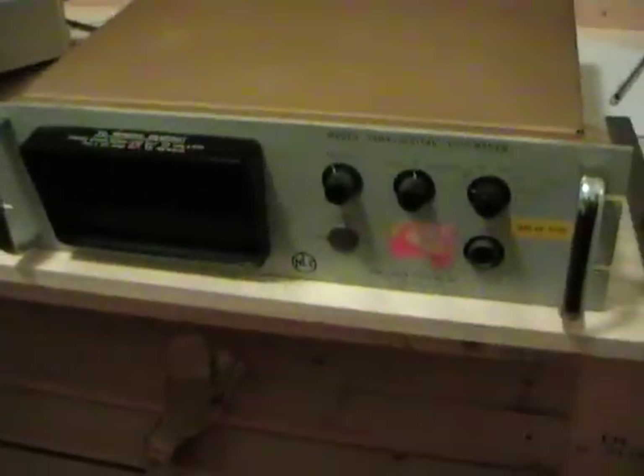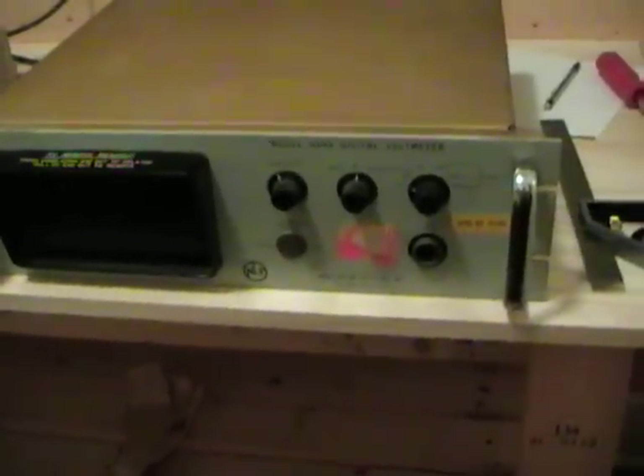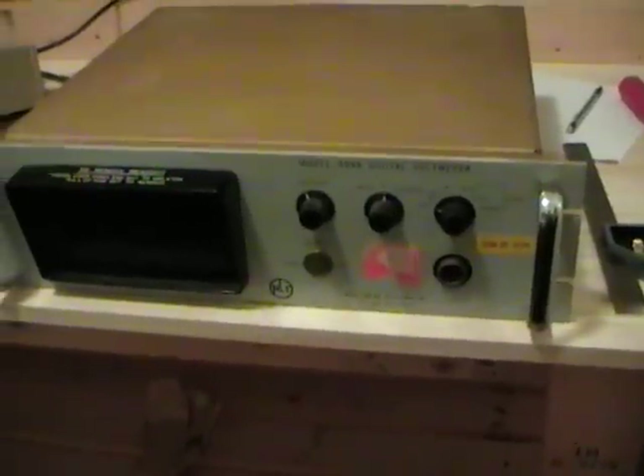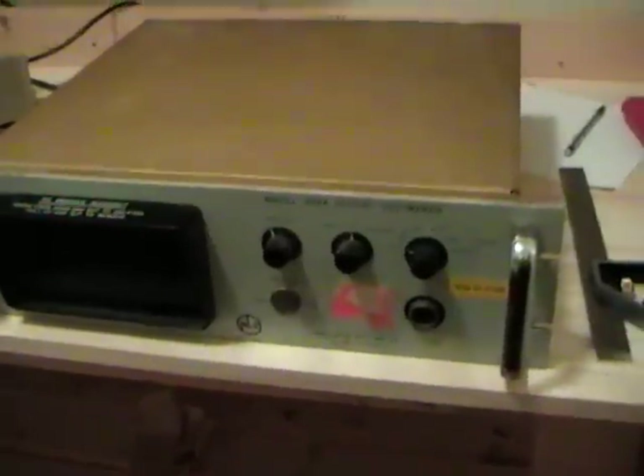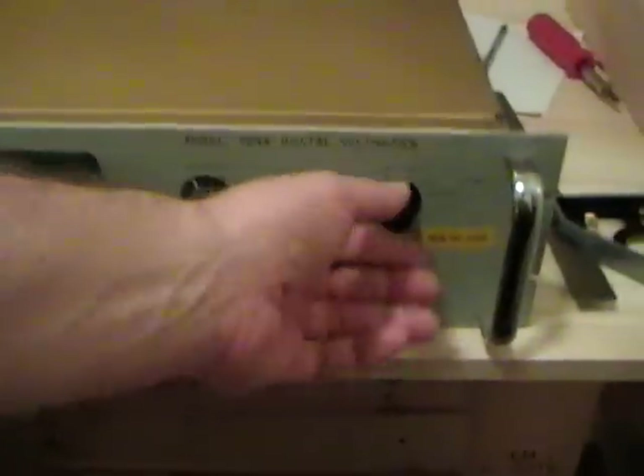In the middle of all that was this technology. This is a Non-Linear Systems digital voltmeter panel mount from, I think, about 1960. Let me fire this up — and I warn you, it's going to get noisy.